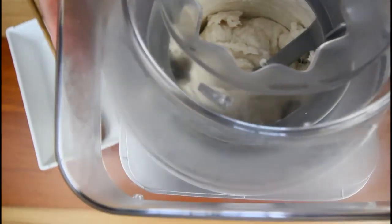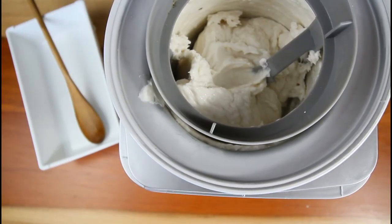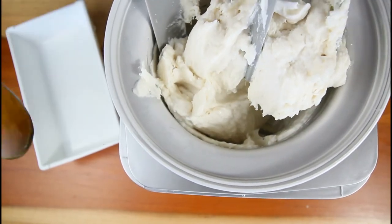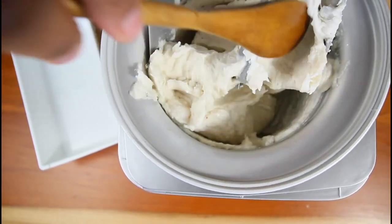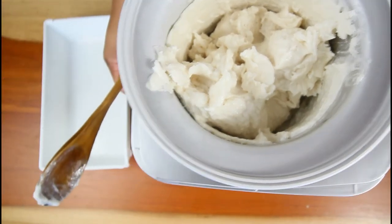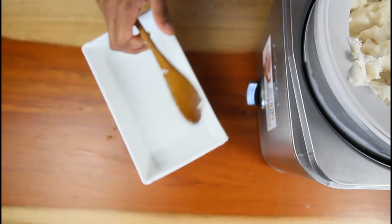Alright guys, this is at 30 minutes — the machine has stopped and you can notice the texture of our ice cream has changed. We're going to add it to the freezer and freeze it for around three hours.